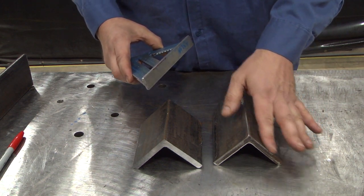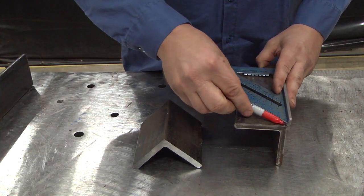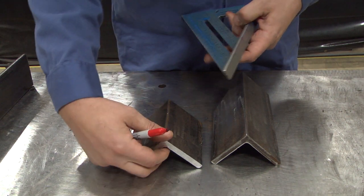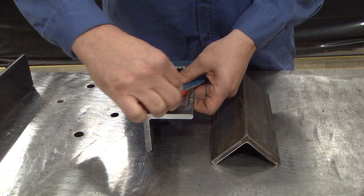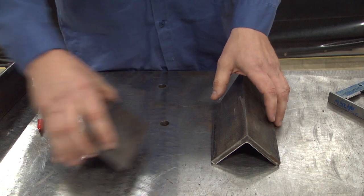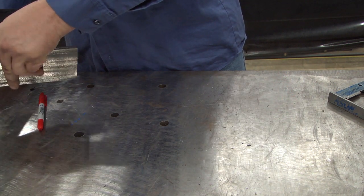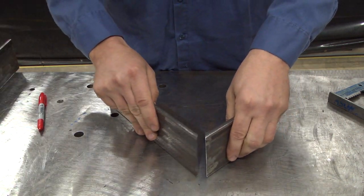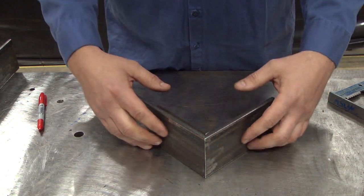When you do this, you leave one edge at 90, you mark the other edge at 45, and do that on both pieces. Then when you cut your parts, put them together and square them, and you'll have a nice 90 degree angle.